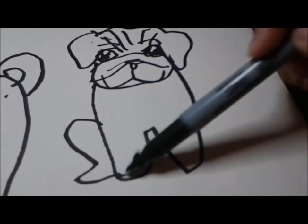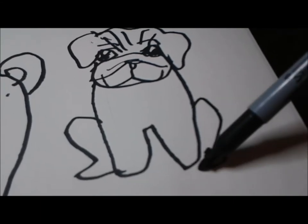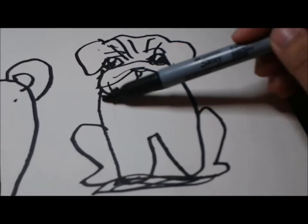Now I'm drawing the feet of the pug. After that, we'll put a shadow underneath so that the pug doesn't look like it's floating.